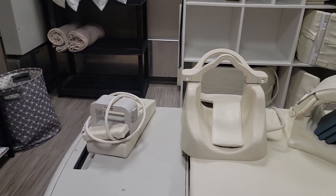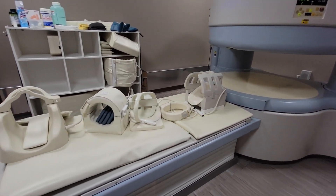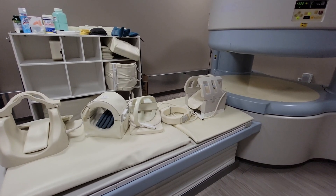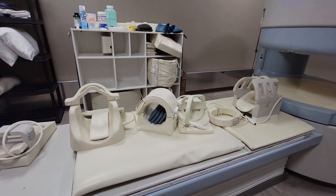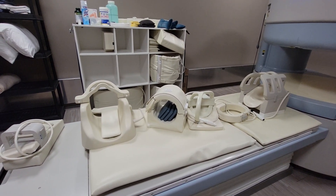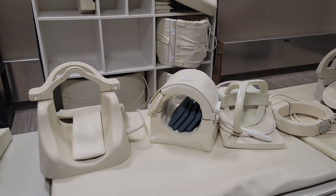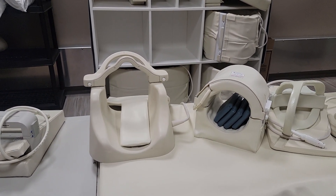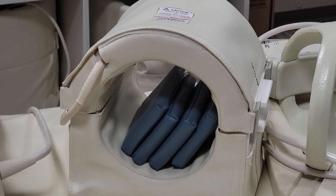Now you can scan anything you want basically. Sometimes I use the head coil to scan ankles and feet, and you can pretty much scan anything as long as the part fits and you get good signal. Sometimes I have to use the c-spine coil to scan larger knees if they don't fit on the regular knee coil.